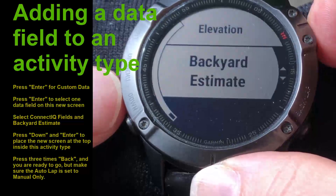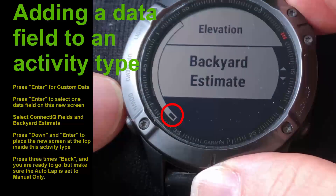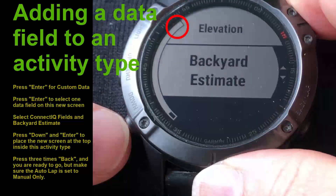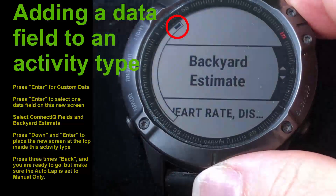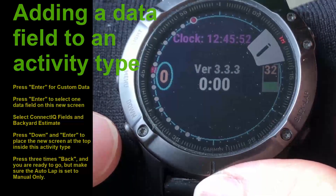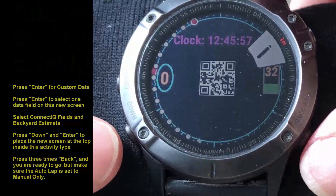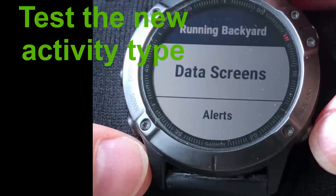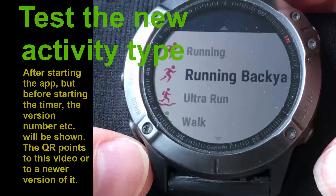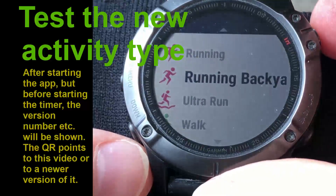The location of this screen can be changed using the up and down arrows. I recommend putting it at the top - press one step down and it's automatically added to the top. Then press the back button and go back again, and you are ready to use your Running Backyard.